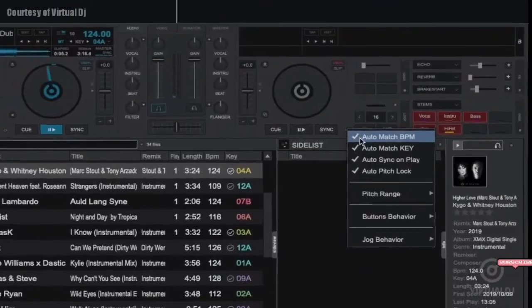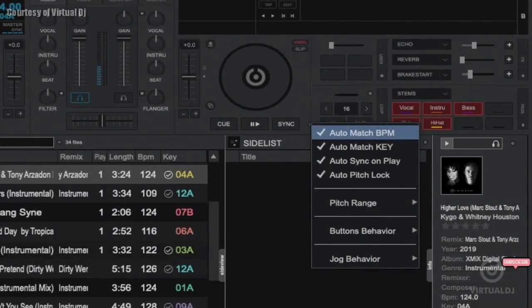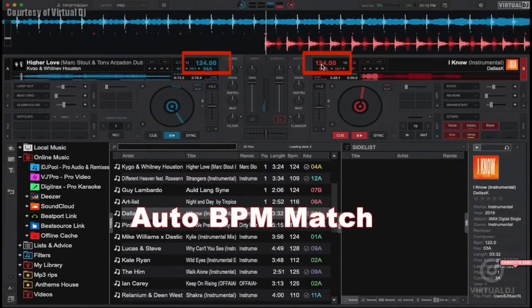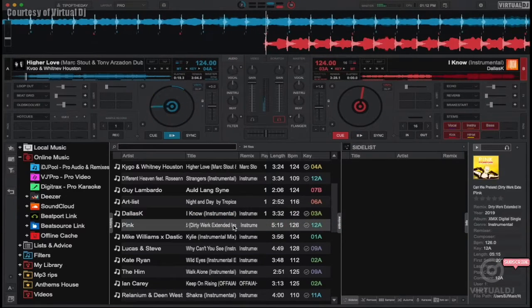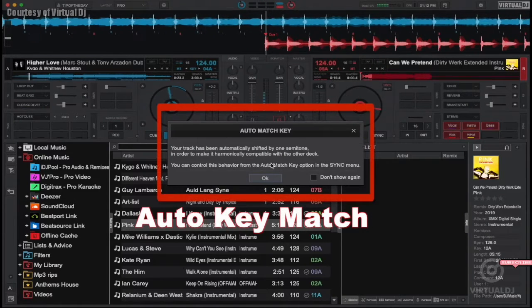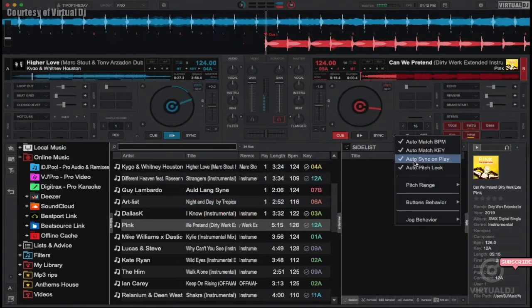Virtual DJ also has some other smart features to help you with your mix. These are located in the deck options menu of each deck and can be independently set for each one. The first smart feature is Auto BPM Match, which will automatically adjust the tempo slider of the deck when you load a track in order to match the tempo of the other deck. The Auto Match Key feature will toggle VDJ's advanced harmonic key match engine to Always On, and VDJ will adjust the key of the loaded track up or down a semitone if the tracks can be mixed in key.